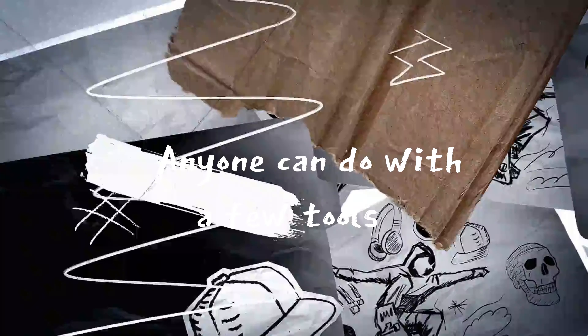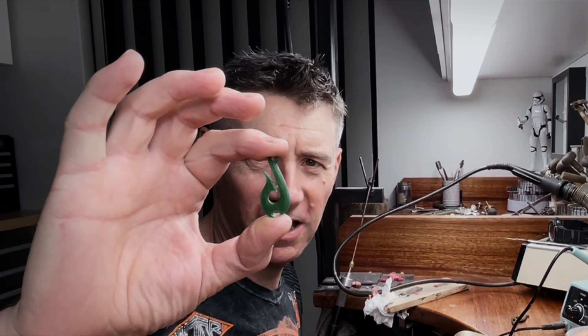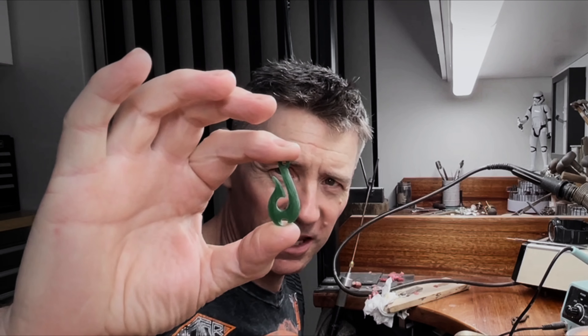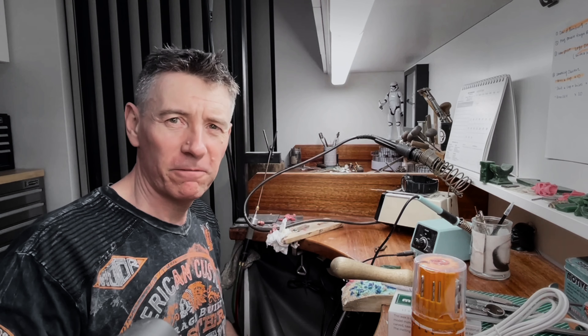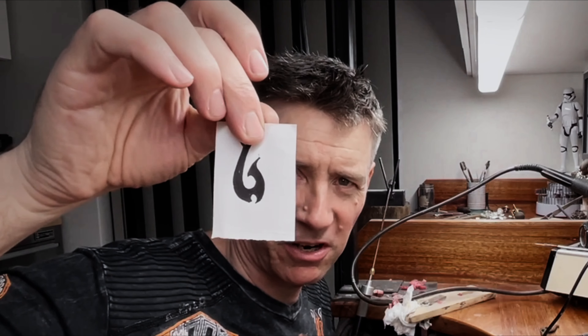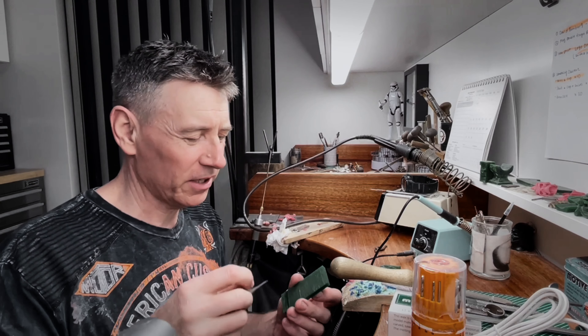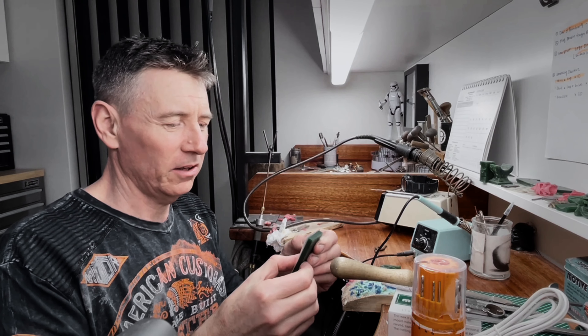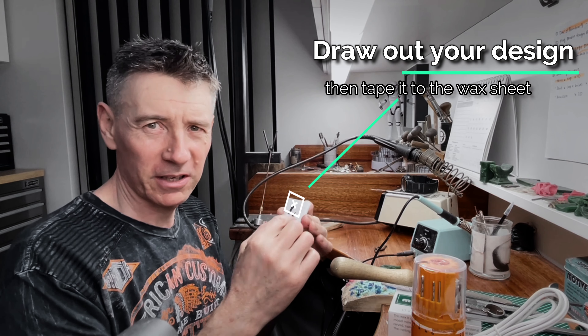Can anyone do wax carving? Yes, I'm sure anyone can do wax carving. Today's project we're going to be carving a fish hook pendant. This here is one that I've completed a little while ago. We need to draw our picture of our pendant that we're going to make. This is the pendant and this is the slice of wax. I'm going to put this onto here and transfer the design onto the wax so I've got something to cut out.